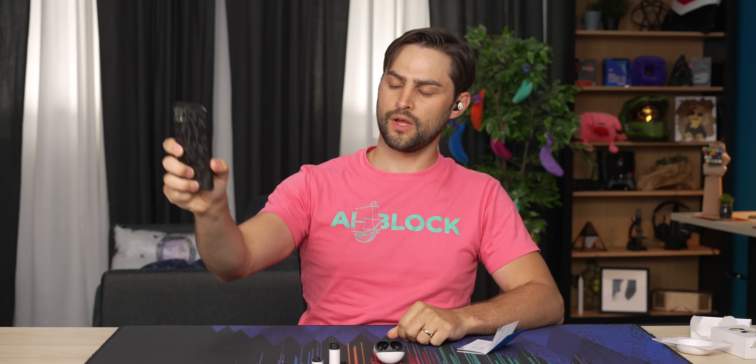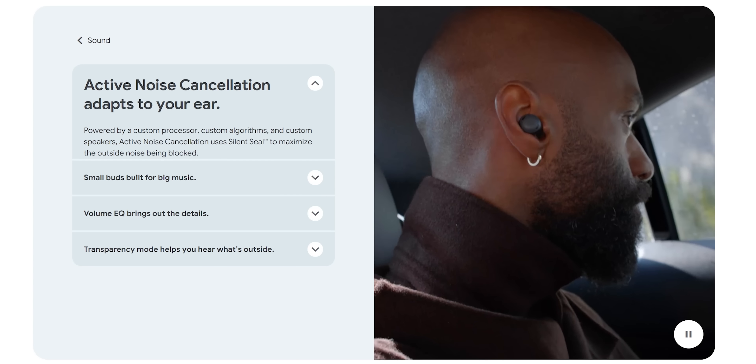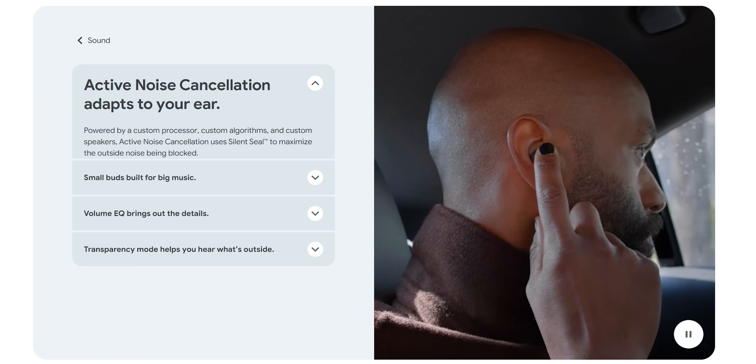I'm gonna do my classic insert and twist, and they really just sit right in the pinna. They feel pretty flush to my head — not completely, I can still feel them there, but not bad. I think the transparency mode's on right now. Yeah, it was. They have a feature where if you pull one out, it automatically puts the other in transparency mode, which is pretty cool. It's a signal to the people around you that you're listening to them. The transparency mode on these is super subtle though — it's not over-amplifying my voice and it's not making the HVAC super noticeable. Now that I put it back in, I think the ANC is completely on. I can't hear the HVAC at all.